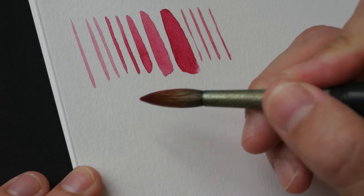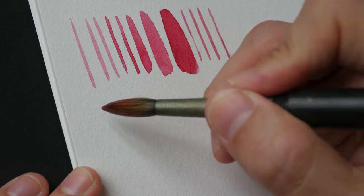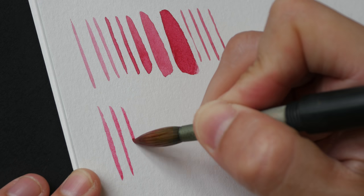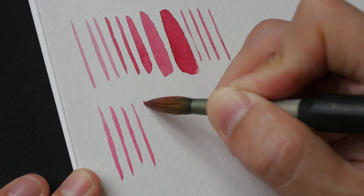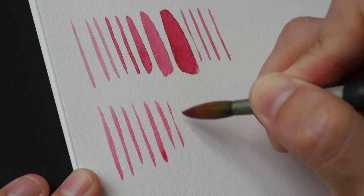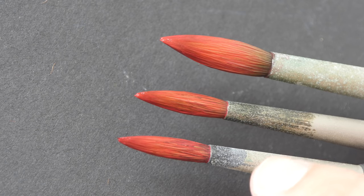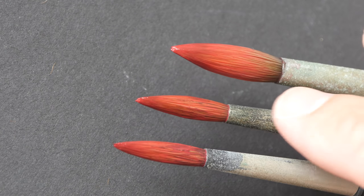Now let me show you the size 8. I don't use it as often, so it should be able to get a sharp line, though I need to be very careful. It can also give me a very broad stroke like this. These are the three Da Vinci brushes: the oldest can no longer hold a tip, the middle one can barely hold a tip, and the size 8 is a bit worn out as well.